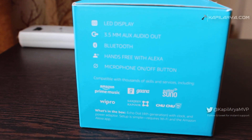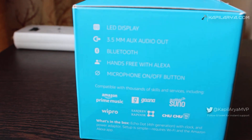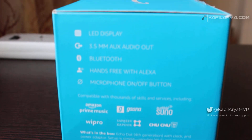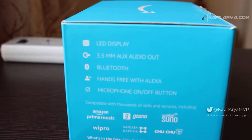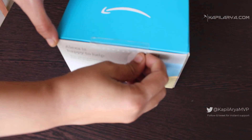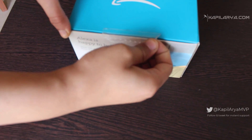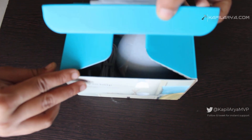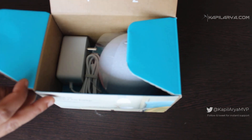The Alexa Echo Dot with Clock has some vibrant features like an LED display, 3.5mm audio out, Bluetooth, hands-free with Alexa, a microphone on/off button, and it is compatible with some popular services. You can control devices, play songs, and do a lot of things with this device.